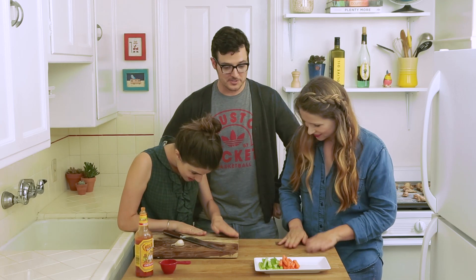Which is — drumroll please. Am I supposed to say it? Yeah! Buffalo wings!